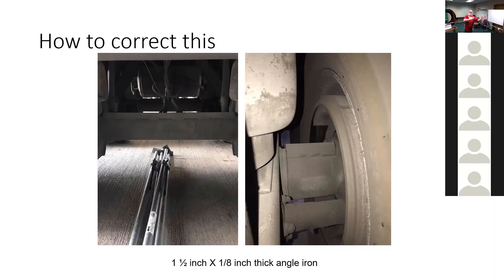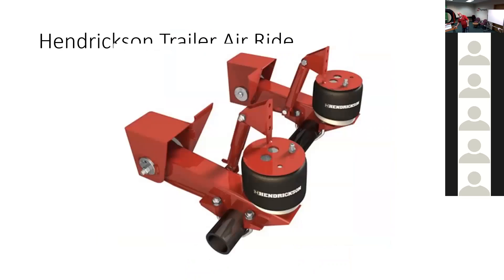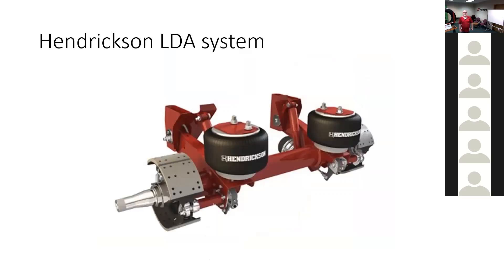For years, a guy would call up, we'd send him this information, he welds it up and the problem goes away. It's always been Hendrickson, but Hendrickson makes the lightest suspension available for trailers in North America, and because they're so light and inexpensive, everybody keeps buying them. The competition — Ridewell and Holland — are now starting to build six-inch axles themselves to compete for market share, and I'm starting to get complaints on their axles with the same issue.